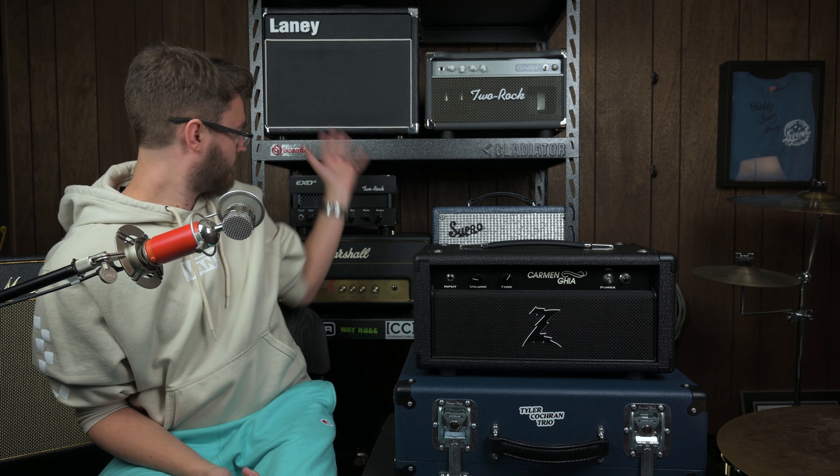I mean, you can see here that I have a wide variety of amps, and honestly, trading out new amps and getting new sounds is one of my favorite things to do. So today I'd like to talk about the Dr. Z Carmen Ghia.